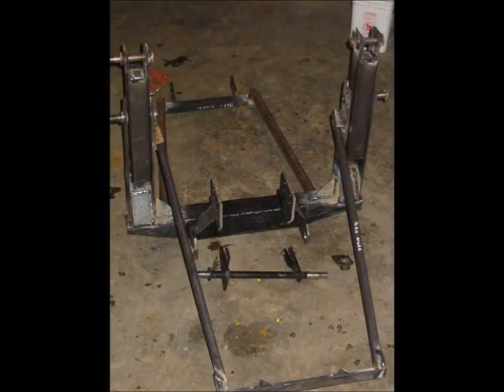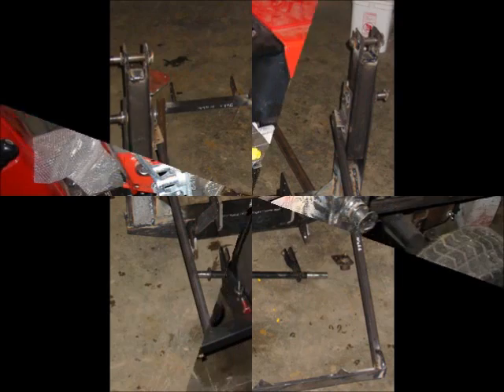This photograph shows the completed frame, which includes the sub-frame, the two towers, the brace that runs to the back of the axle, a brace that runs between the towers and the front of the tractor, and the bell crank for the mower deck. At this point everything's been welded and it's basically ready to be primed and painted.